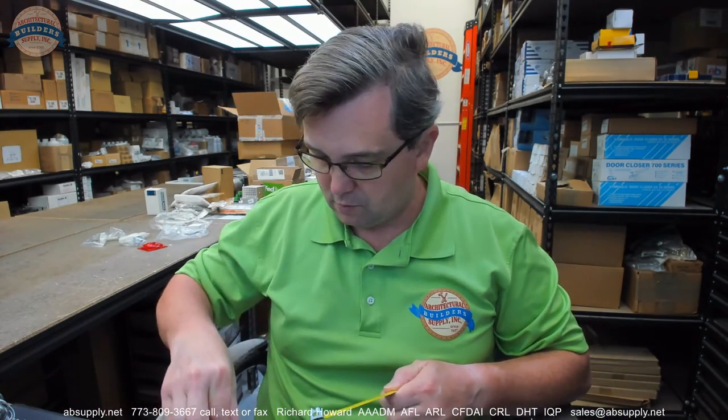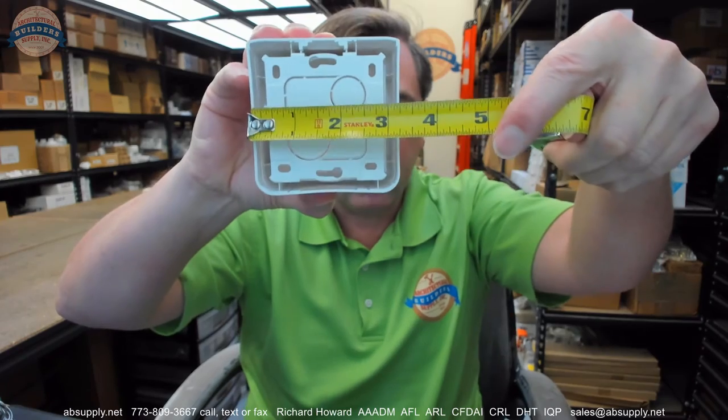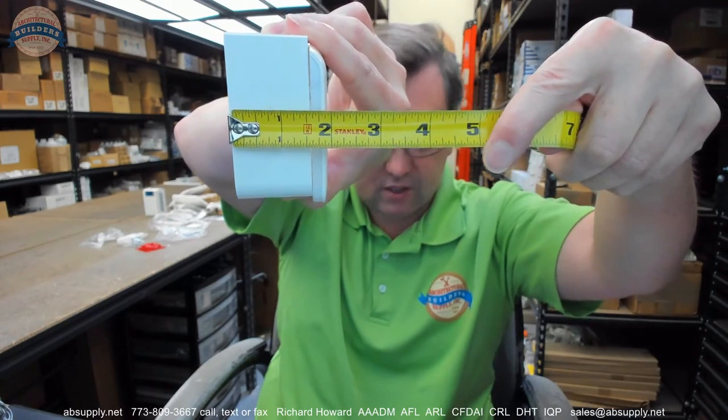Some basic dimensional properties of the housing: overall height about three and a quarter inches, overall width about three and a quarter inches, overall depth looks like it's just shy of two inches — maybe inch and seven eighths.